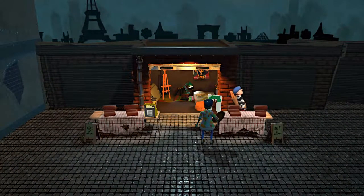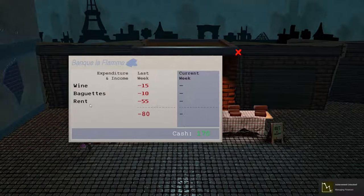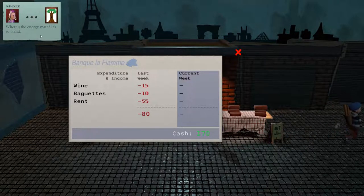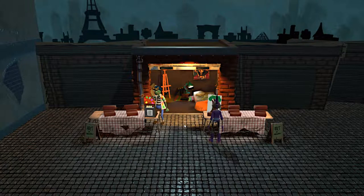Here we go. Nice baguette. Oh, I guess that's the Eiffel Tower? I don't think this building is around the Eiffel Tower. Wow, you look cool — that's purple. I like me some purple. Wine and baguettes. Rent. I had to capture this in a different capture mode so the achievements are actually going to show up.